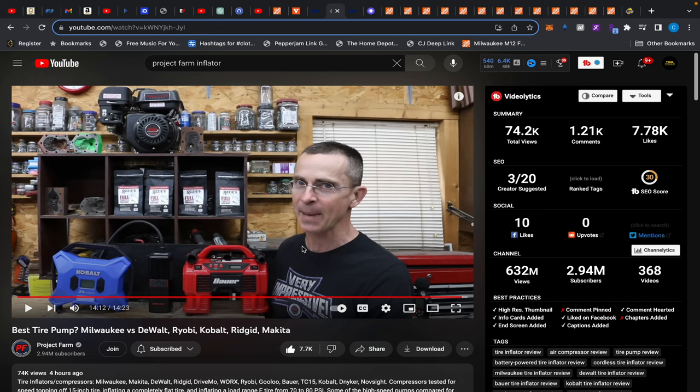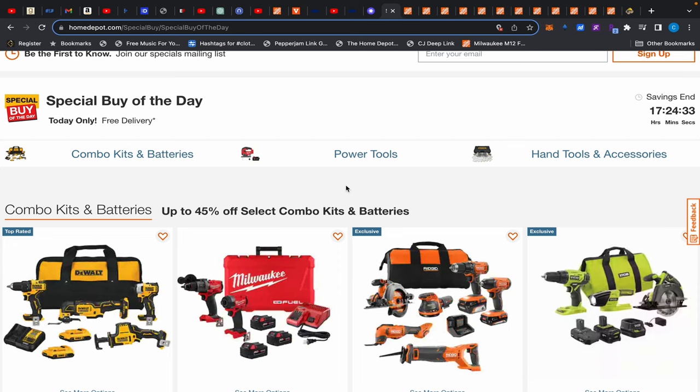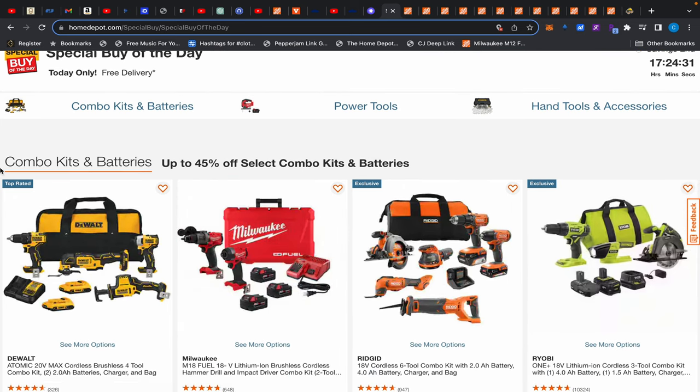My issue with his recommendations is mainly because of pricing — I don't know where he was buying these things from, apparently Amazon, but the pricing was all over the place. Clearly Ridgid should have been on the lineup. But let's get into today's two deals — we're just going to be at Home Depot today because for once their special buys are on fire.